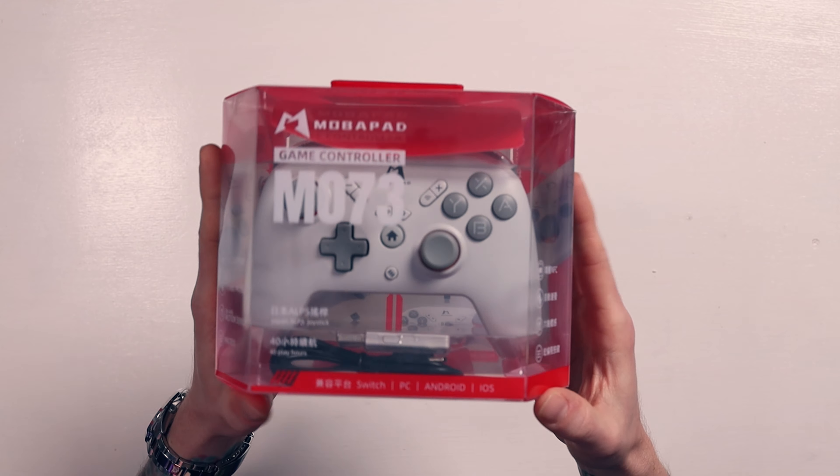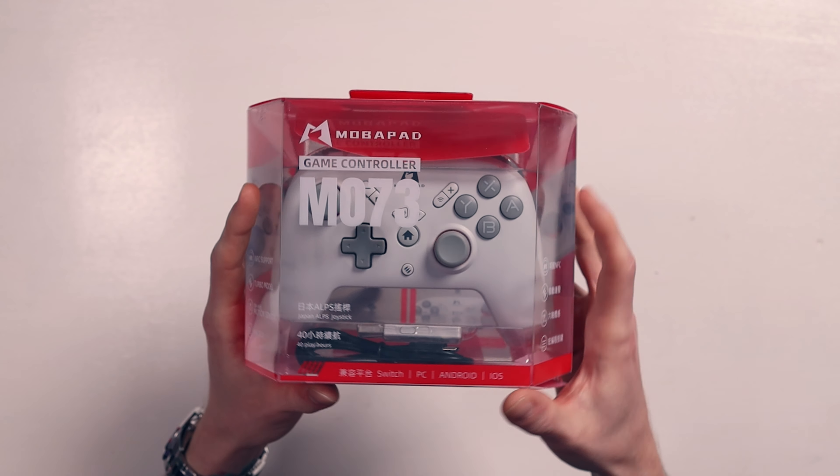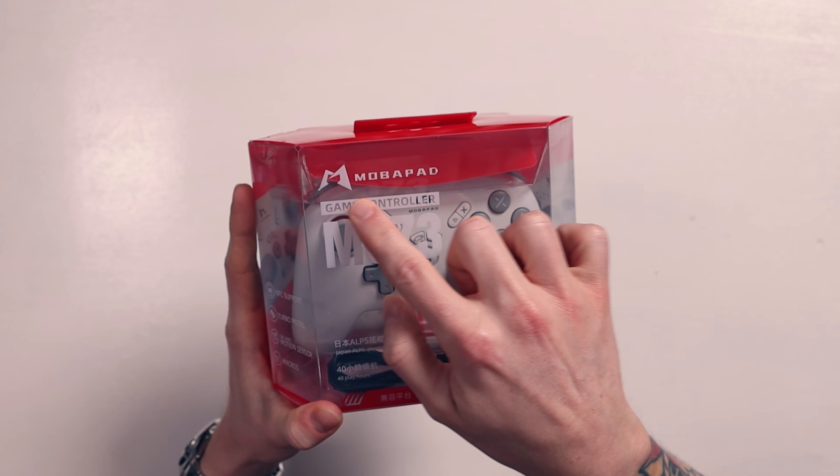It looks really, really cool. I actually quite like the packaging - you can see the controller inside. This is by Mobipad. Mobipad did send us this for free, but we're under no obligation to sway my opinions and I'm always honest here.